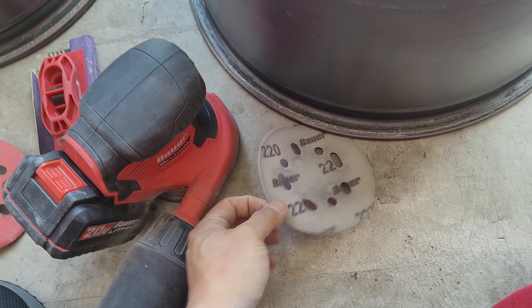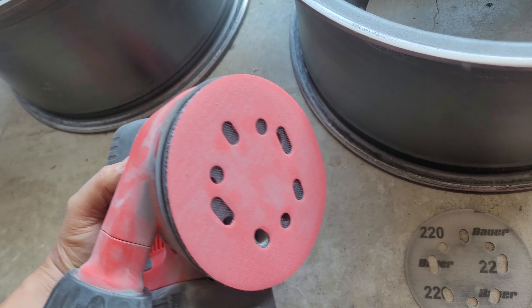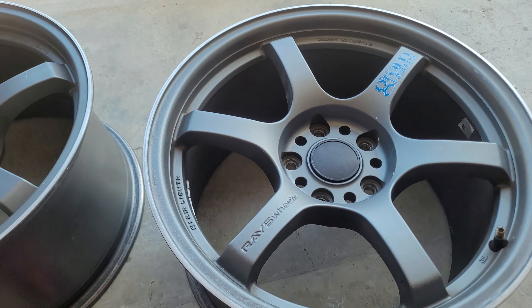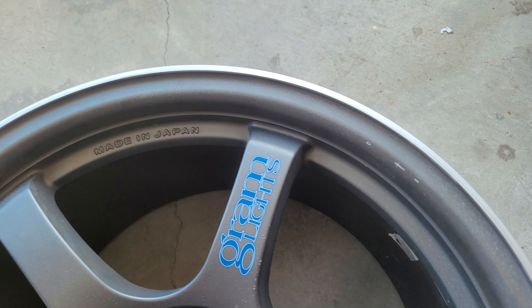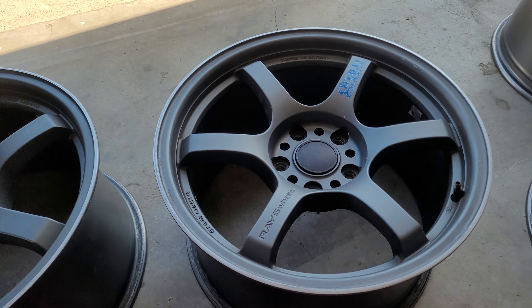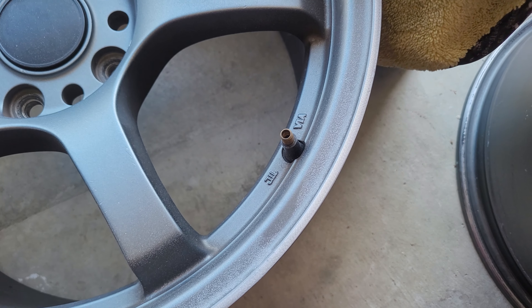I just swapped to the newer 220-grit — this is a brand new one. Let's see if you remember what this looked like earlier. It's pretty gashed up, so let me get a towel here and wipe off all the excess metal material and paint.